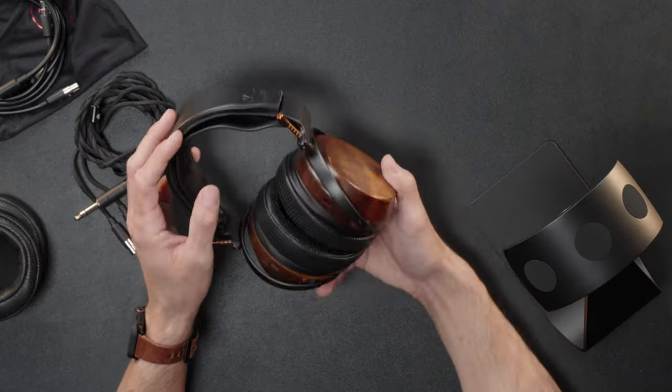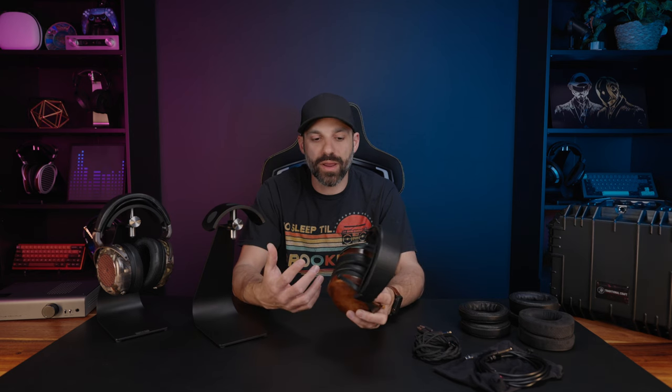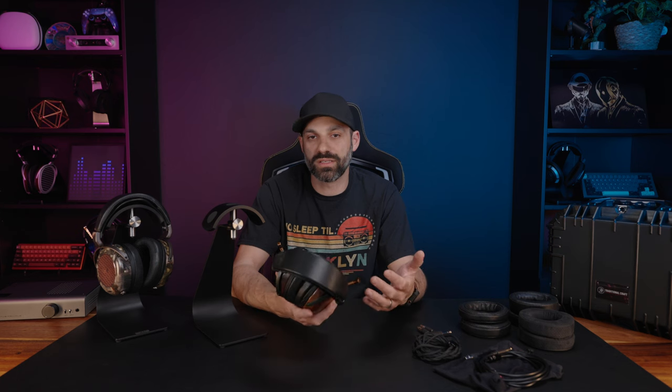If you generally leave these at home with the height set to your liking, you may not handle it as much and the paint wear won't be as much of an issue. As for basic specs, this is a 300 ohm biocellulose driver with a different burn-in process than some others. Comparing it to the Verite Closed and Open, which uses a beryllium driver — both have unique sonic qualities. The bio driver delivers really impressive bass quality and impact, as well as a smooth vocal delivery.